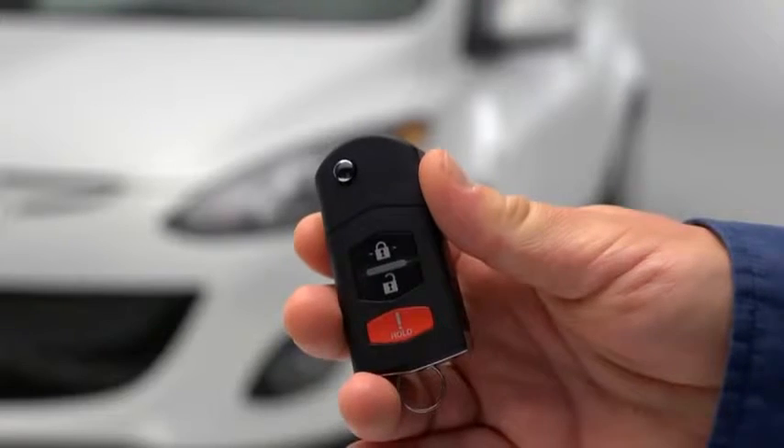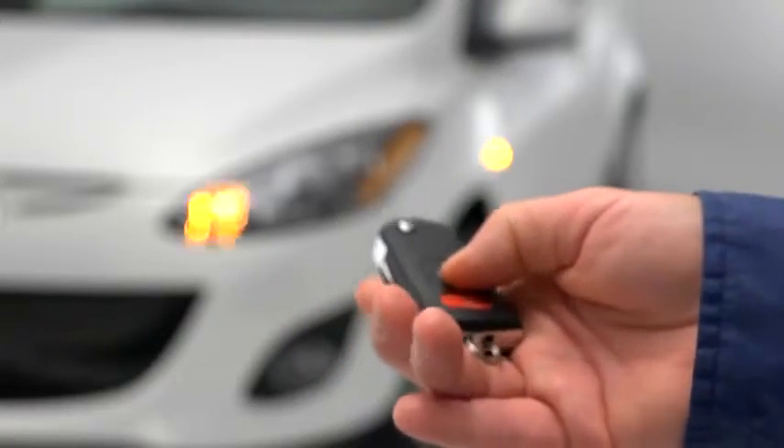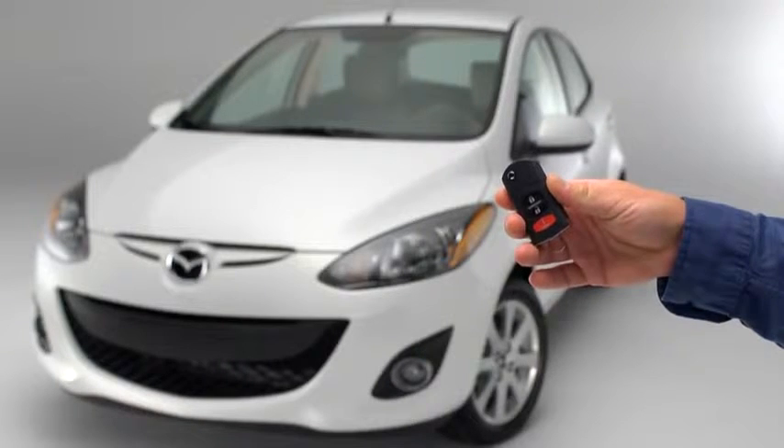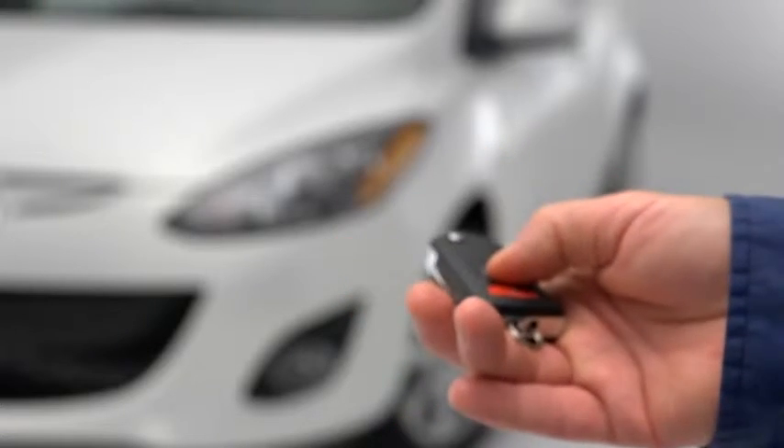To unlock the driver's door, press the unlock button. To unlock all doors and the lift gate, press the unlock button again within 5 seconds.